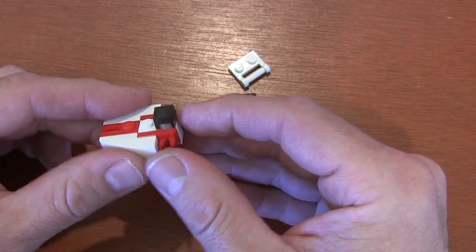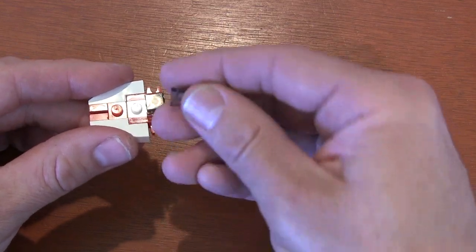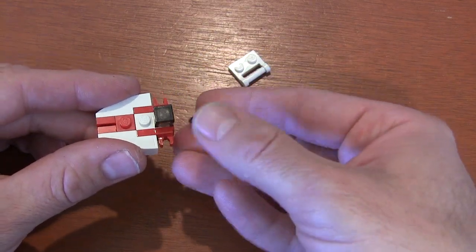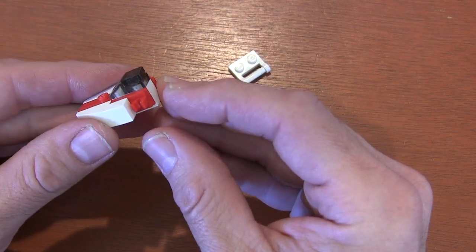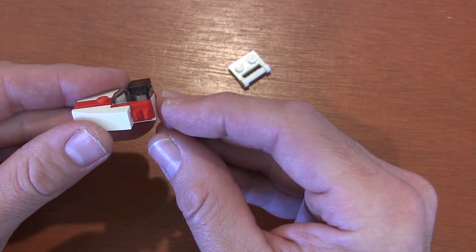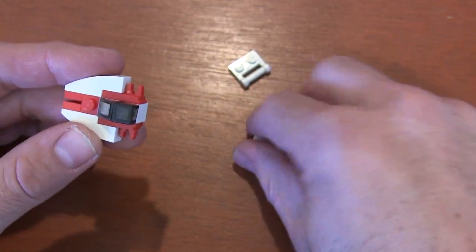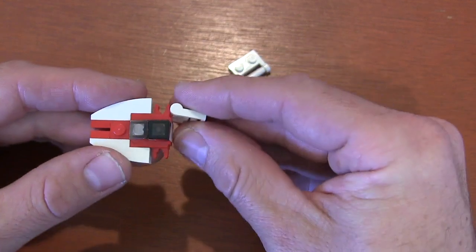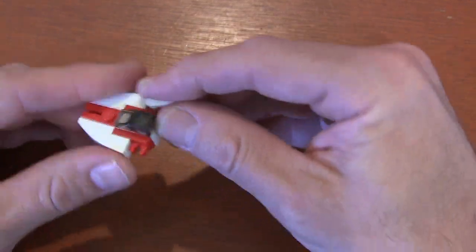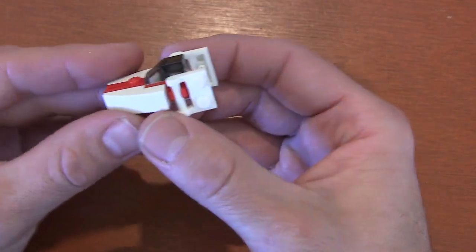On top of the next white stud we're going to get a 1x1 sloped cheese wedge slice and put it right there — that gives us the front of our A-wing pilot's cockpit. Now to create the wings or back fins we're going to get these 1x2 plates with closed handles and snap them on so the studs are facing out — do that two times. And here we have an A-wing fighter ready to take on a super star destroyer.